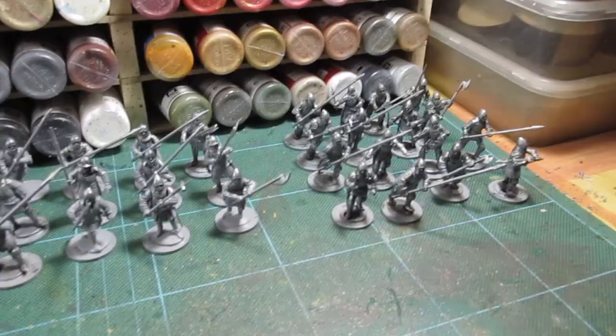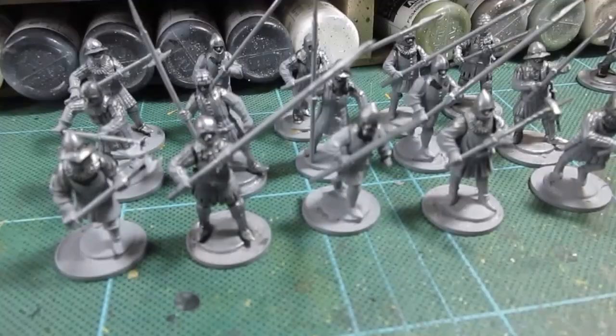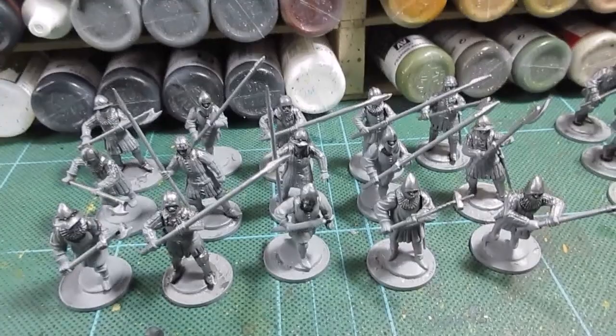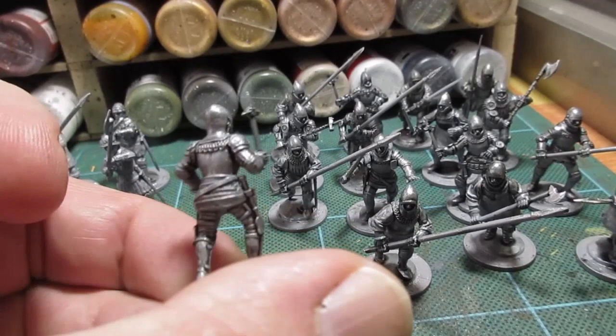That's the silver and the washes added. I've added a dark tone and blue wash together to give a kind of silvery blue. So what we've got there are the men-at-arms types, and here are the knights and lesser knights.